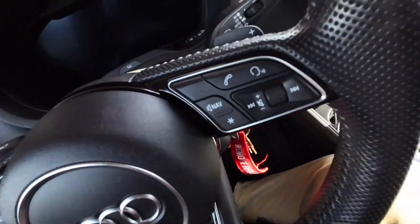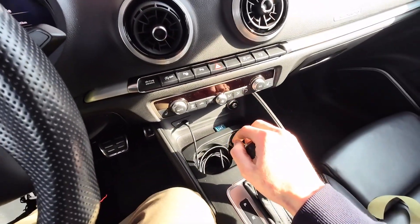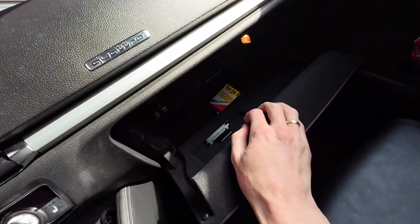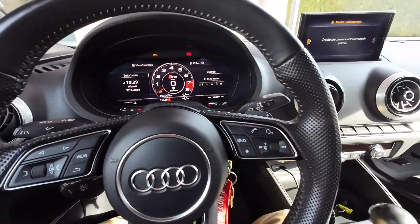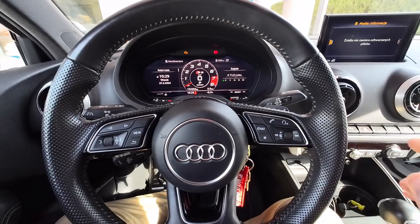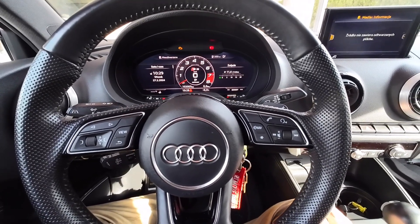The key is secured. Now we can prepare the vehicle for the update. Ignition on, lights off, climate control off. Remove any SD cards from the unit — I'm removing my music SD card and inserting the update SD card into the SD1 port. Also make sure your windows are a little bit open so you don't suffocate during the procedure. The engine will be off, and if your battery is not in the best shape, you may want to connect an external power supply.